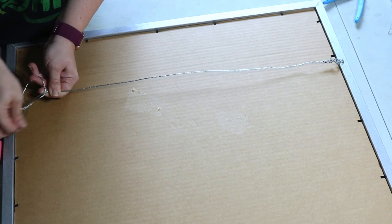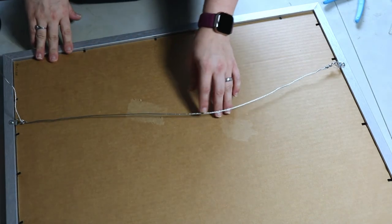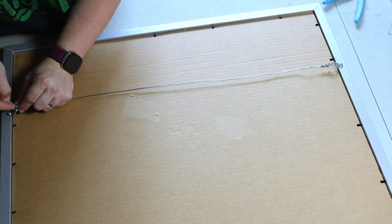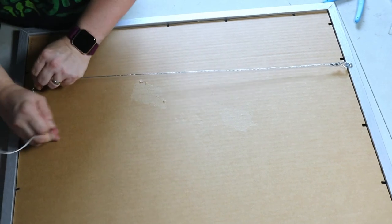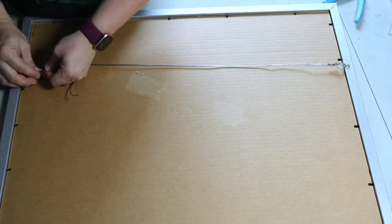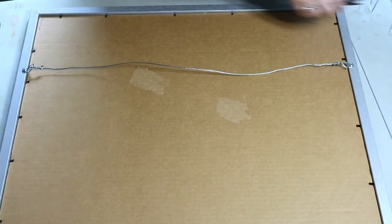Hold it snug and do two overhand knots on the second side as well. There's always some extra slack after you tie it, so try to tie it tight. Then wrap the wire tightly around itself — at least five times, if not more. Clip off the excess with wire cutters. The included wire is always long enough. Both sides are done, and I'm ready to hang it up.